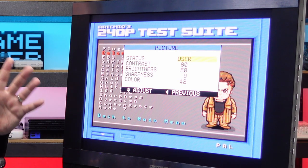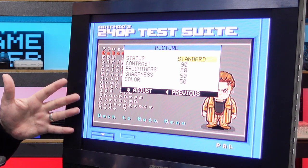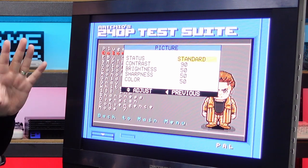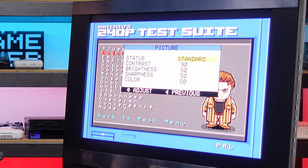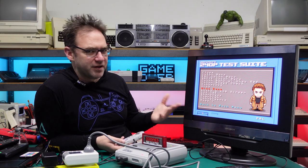In user mode the picture looks pretty natural. Standard mode over-sharpens everything and boosts brightness a bit too high — there are halos around all the text letters. Dynamic is even worse, very garish. Mild isn't bad but user mode looks the most natural. The gray ramp looks pretty good; there's a definite black square and I can make out the darkest gray through to the lightest grays and whites. The backlight looks pretty black for an older LCD — I'm pretty happy with how the screen performs.